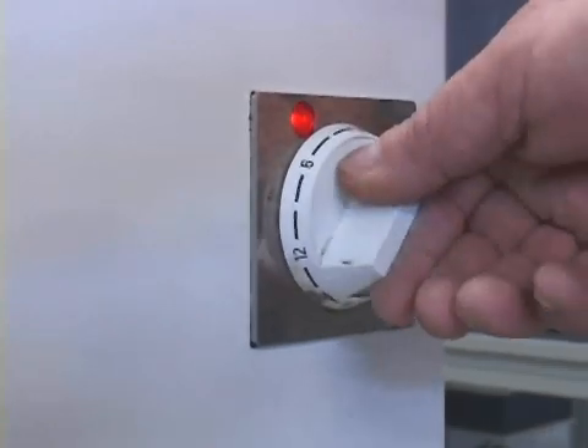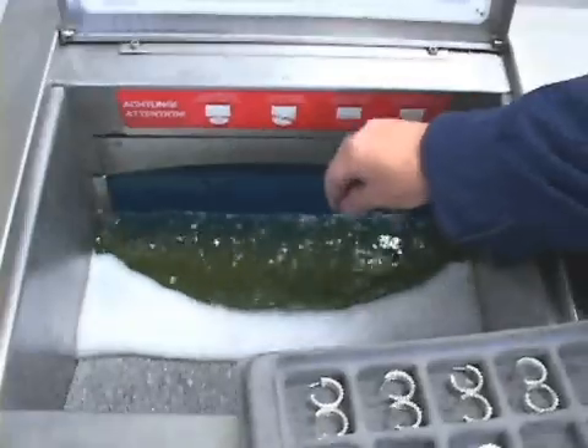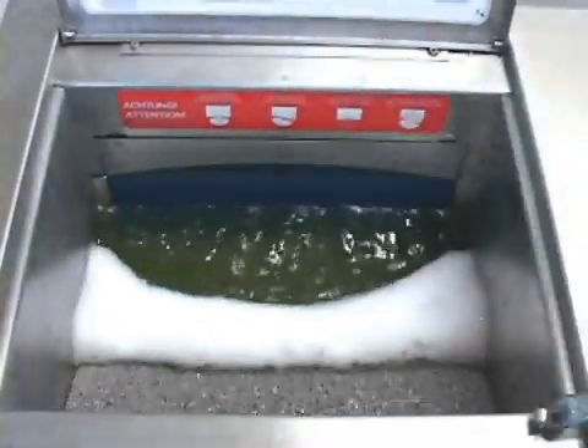The machine should never be operated without a full media load and water. The timer acts as the on-off switch. Rotate clockwise for a timed cycle or counterclockwise for a continuous on cycle. Load parts into machine. When the cycle is complete, the machine will shut off.